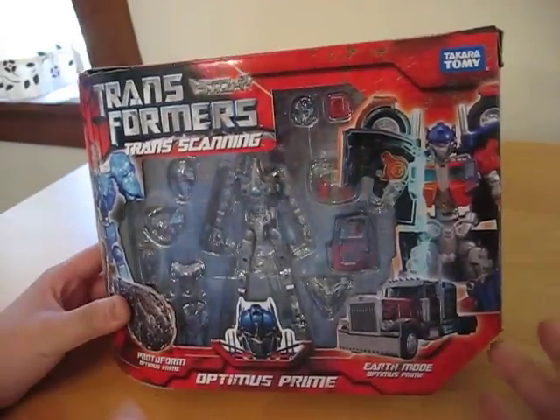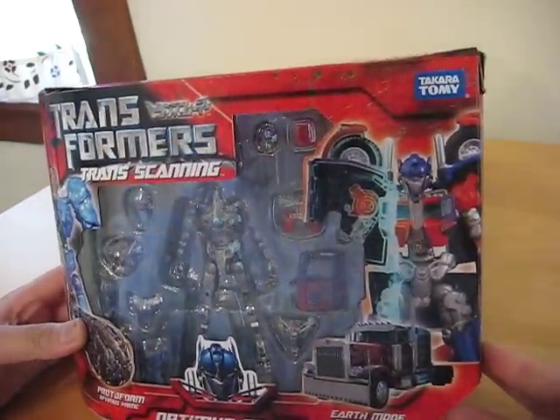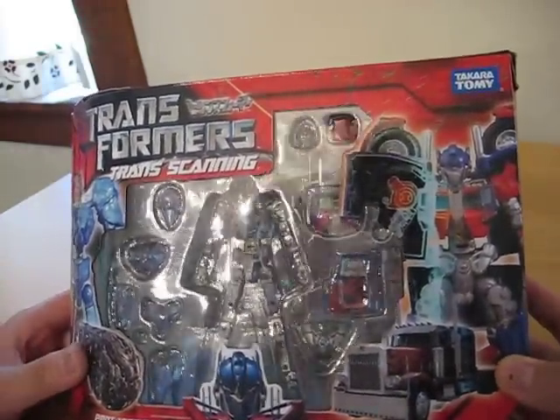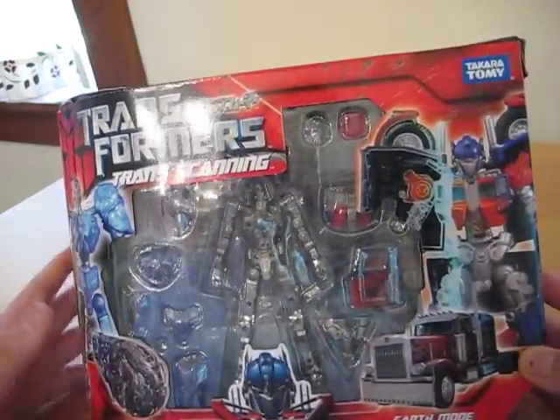Hello everybody. I'm doing a video review of the Transformers Transcanning figures. They are exclusive to Japan and I had both of them imported.